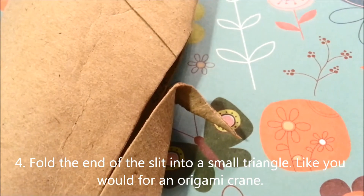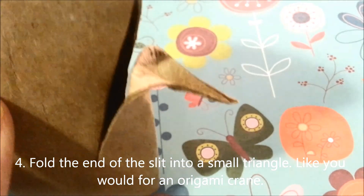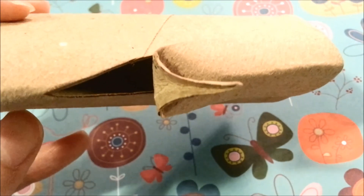Next you're going to fold that tip that you cut out into a little crane head, like you would for an origami crane. To do this you just push the tip downwards into a triangle shape and then fold it in like so.